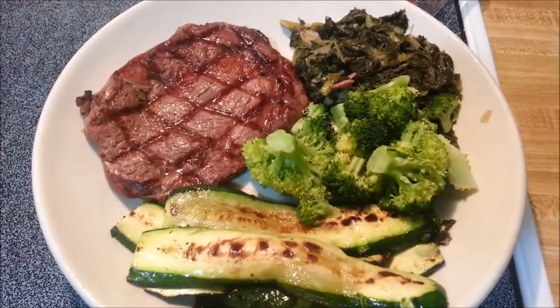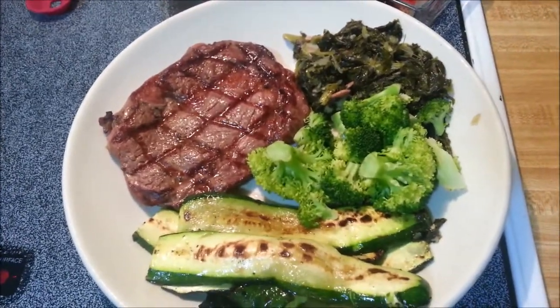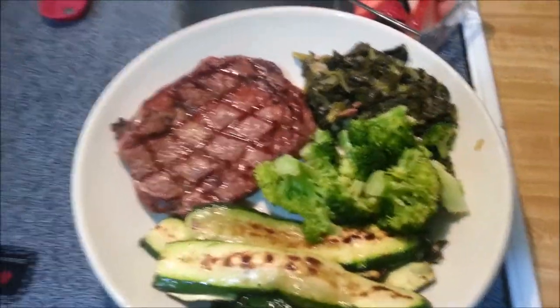Hold on. Okay, I'm back. Here is my lunch with broccoli. So that is my lunch. I will see you guys later. Bye.